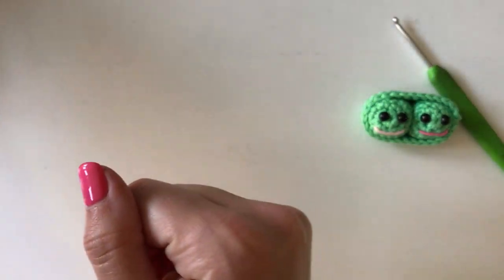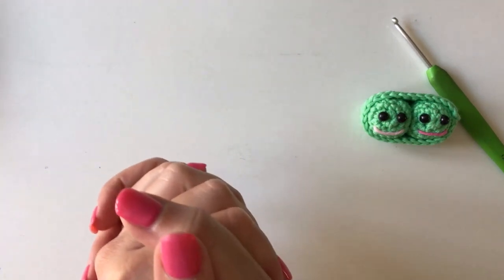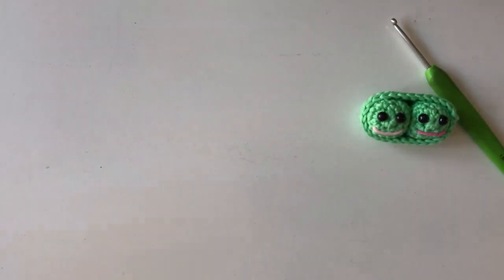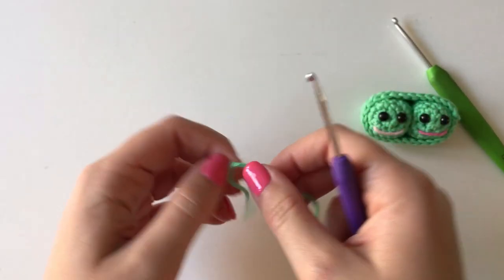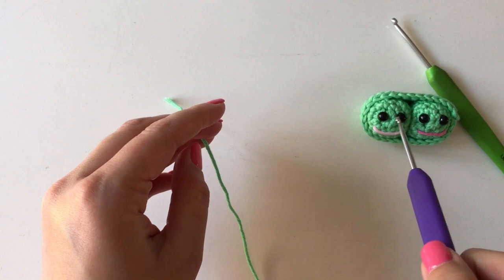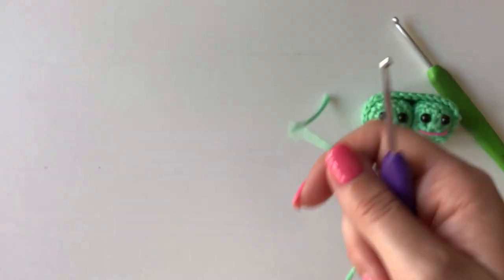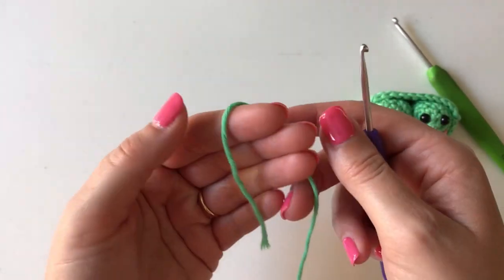So let's get started. The first thing we need to do is create the peas. I'm going to show you once how to make one pea, then you'll rewind the video and watch it again so you end up with two peas. Then I will show you how to make the pod — and it's as simple as that, the project's done.